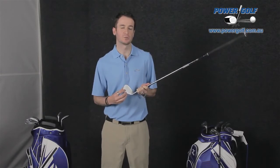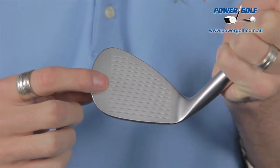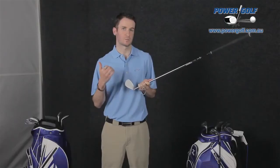Mizuno uses what they call quad cut grooves — that's their technical term for a groove that is CNC milled into the face. The CNC milling technique helps provide the most consistent groove cut and gets it right to the tolerances that the USGA sets for wedges.